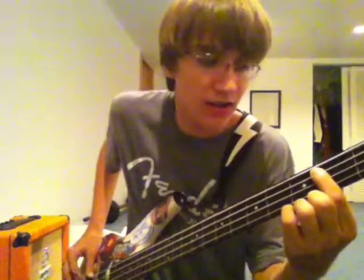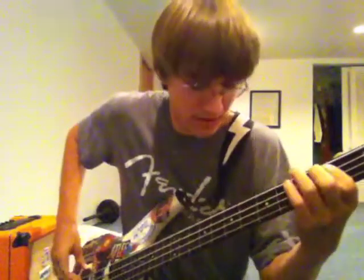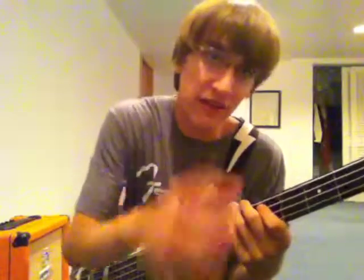Then you go up to the 7th fret, also on A string — that's E. You can kind of do this different ways, but I like returning back to the 2nd fret B on A string, and then quickly after that, go up to this D, 5th fret A string.